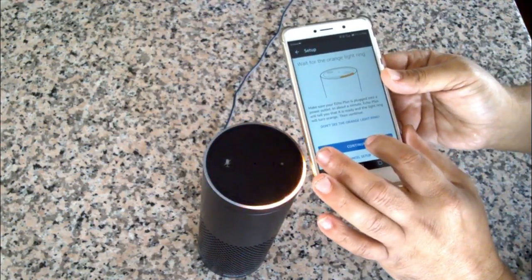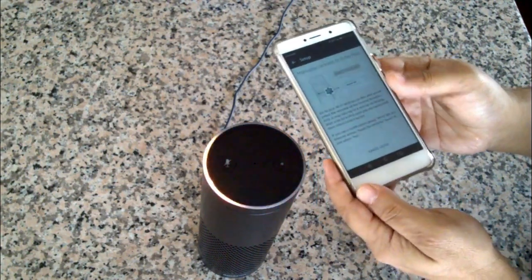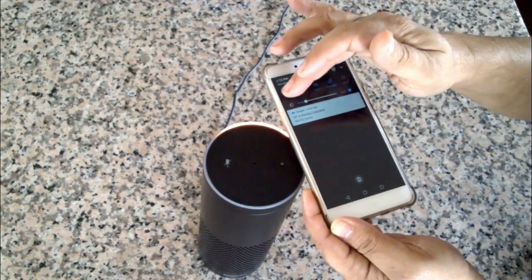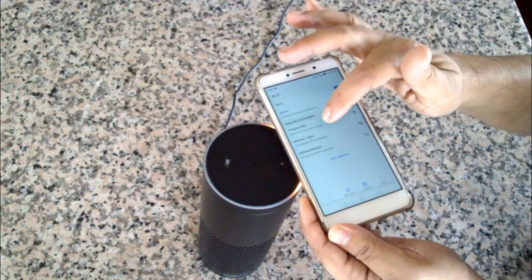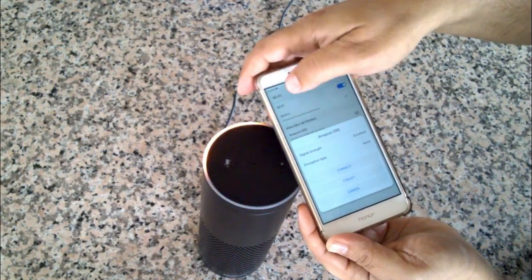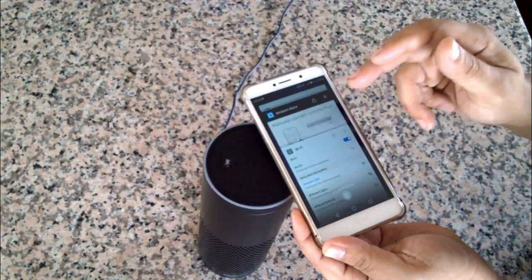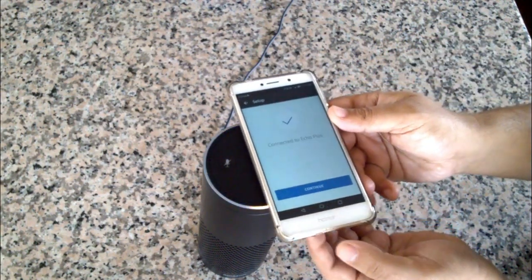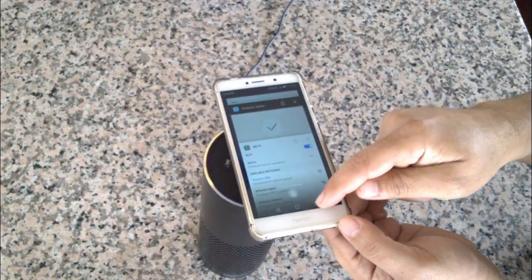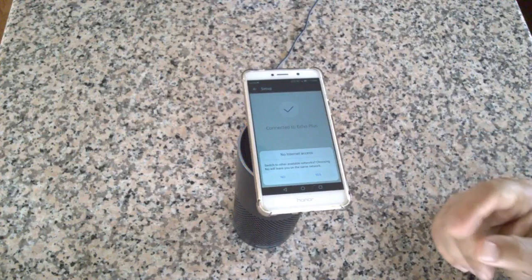We're already in setup mode which is perfect. Go through the Wi-Fi setup and connect to the Amazon hub. You'll see it say 'Amazon-dash' followed by three numbers. Connect, and you'll see 'You've connected to Echo Plus.' Go ahead and finish the setup in your Alexa app.